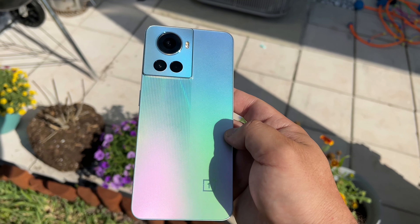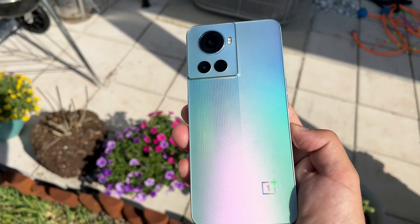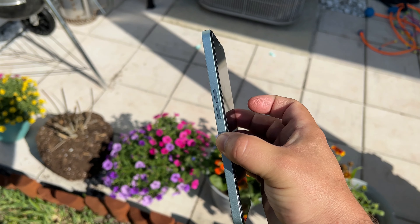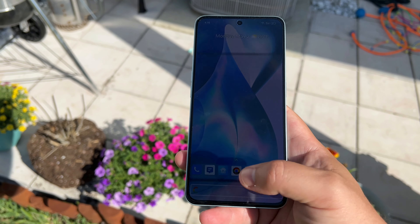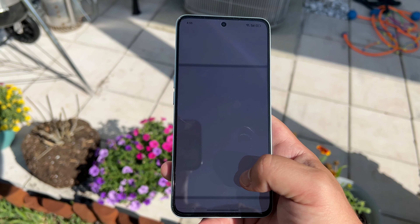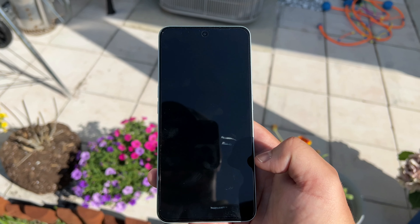The 50 megapixel camera on the back actually does take some really solid images. Obviously your other two sensors aren't the best, and one thing missing is the alert slider that OnePlus has included for the longest time. Performance though — scrolling through apps, and obviously you can see I have a launcher on here —